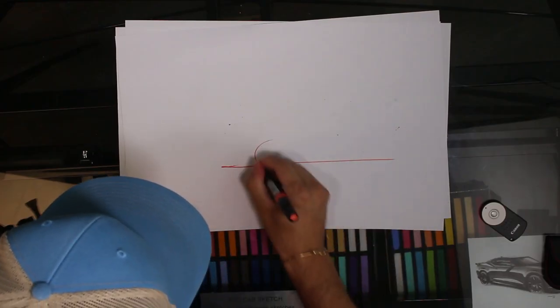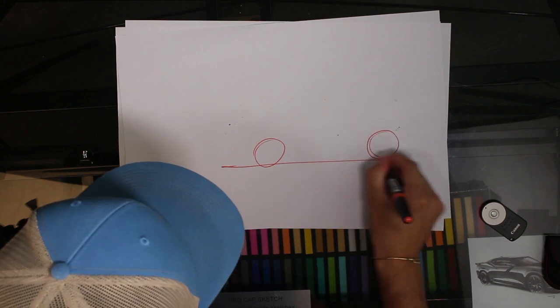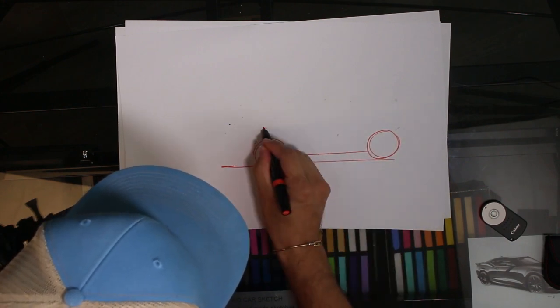I always sketch with pencil, but so you can see it better on camera I'm going to use markers — a red marker for the side view, then black markers for the rotated side view so you can see the front quarter. So I'm going to go with red to do the side view: one tire like that, nice and quick.